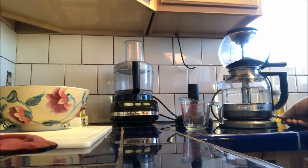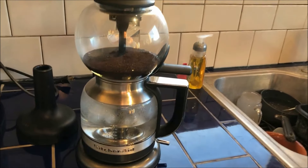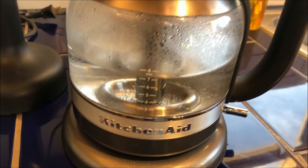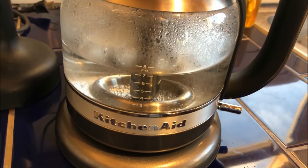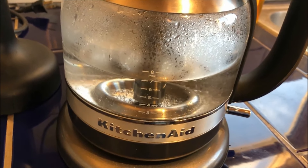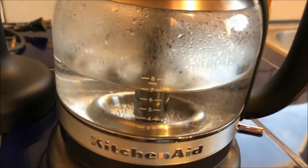There it goes. So now as the water gets warmer and warmer, the pressure in the bottom tank is pushing the water out. I had it filled over eight cups and it pushes it into that tube.